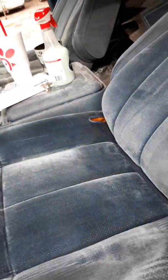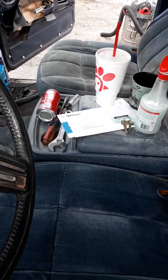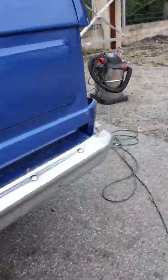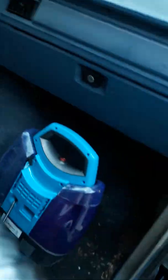You can kind of see in the video how blue that side is compared to that over there, which is like dirt. And this is some of what came out — just nastiness came out of the seat. There's probably better machines out there, but this was only like 120 bucks, so it works pretty decent.